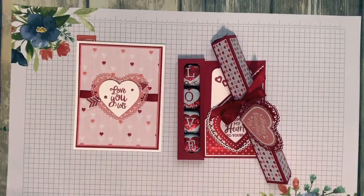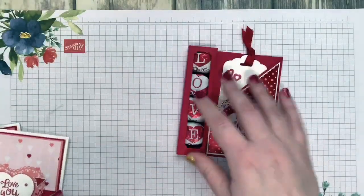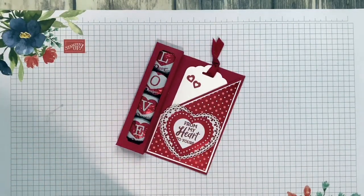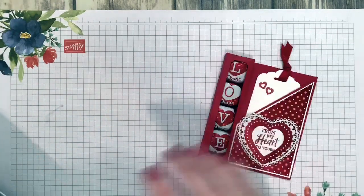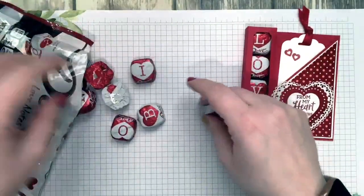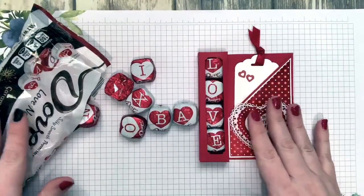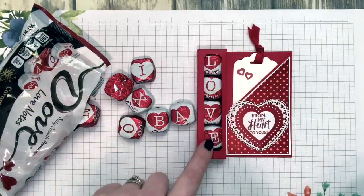Let's go ahead and do our last project — this is our most complex project but it's such a stunner. I found this on Pinterest; it was originally using Hershey Nuggets but I found these Dove Love Notes chocolates — basically Dove chocolates with different letters on them. It literally took two bags to find two V's in order to spell the word LOVE.